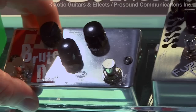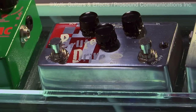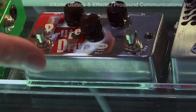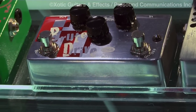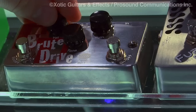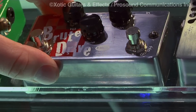Moving on to the Brute Drive, a pedal we released just a few months ago. It's a classic layout of volume, gain, and tone — true bypass — with an internal trim pot that allows you to adjust the boost function to get up to 10 dB of additional volume. Great pedal, built like a tank. You're gonna get thick, fat, creamy distortion tones out of it. Check out the Brute Drive when you can.